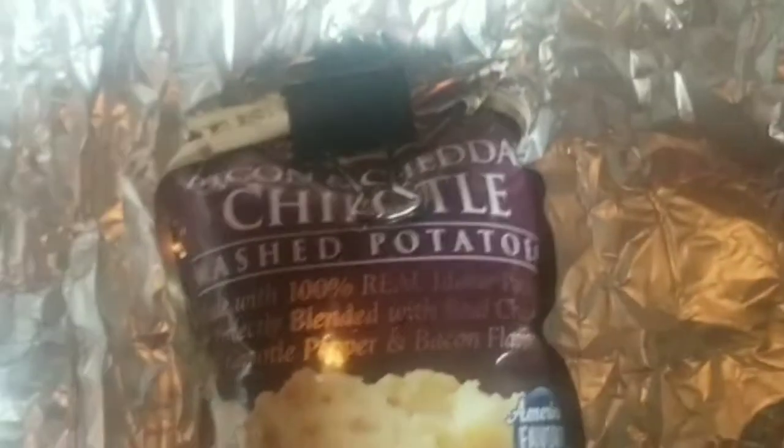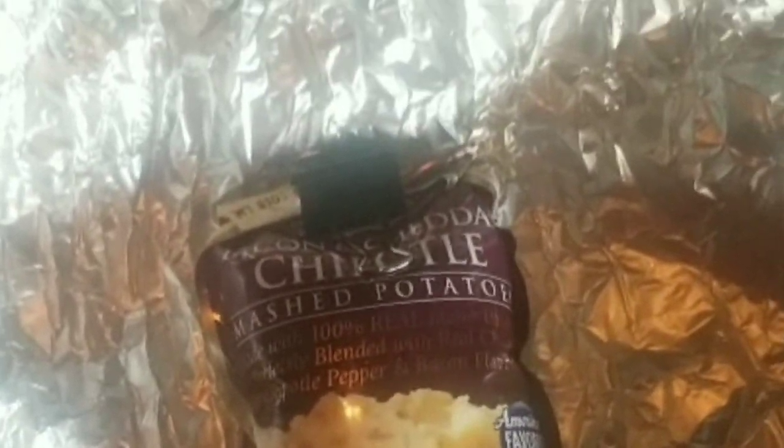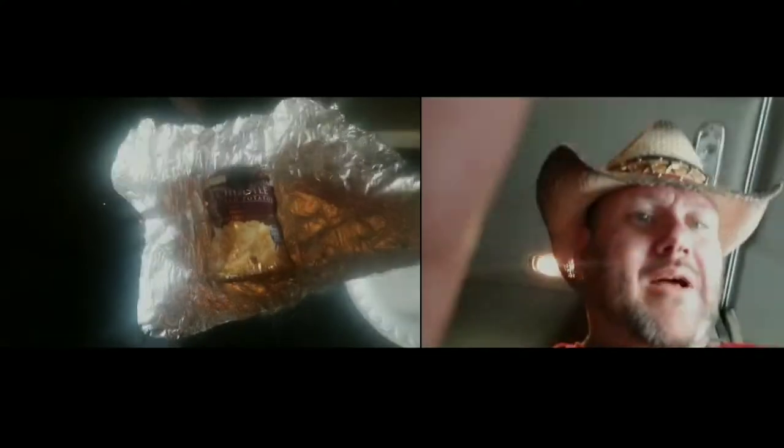Now you see how I get my potatoes right there? In the original bag, with a paper clip. Put water in there, wrap it up in the aluminum foil. I'll teach y'all something.